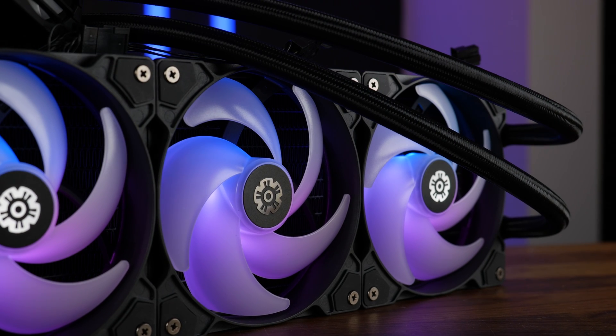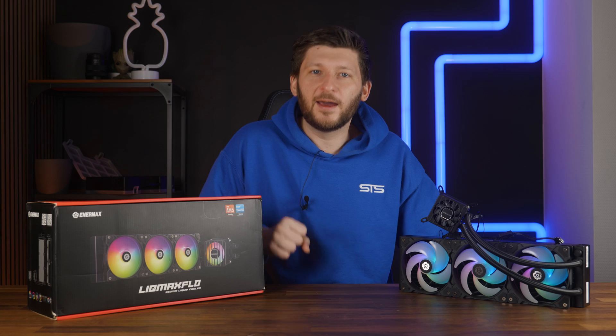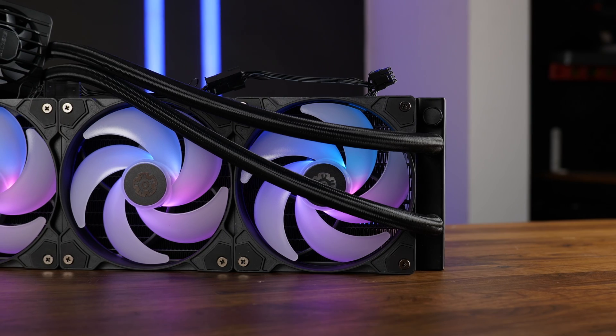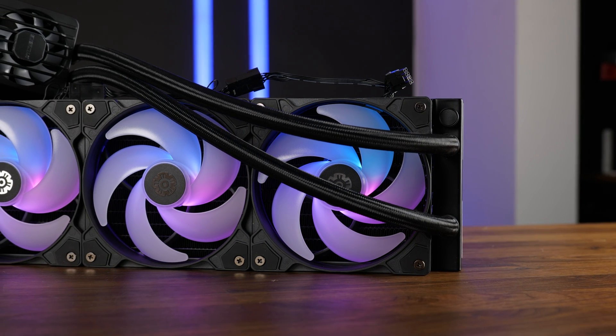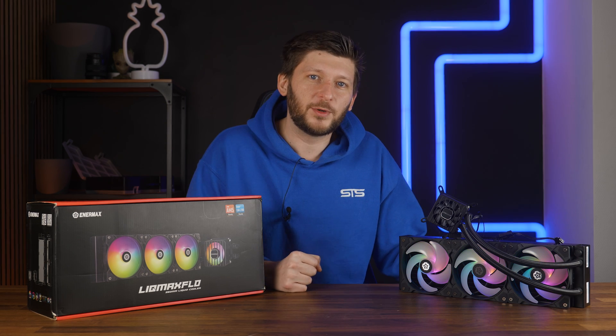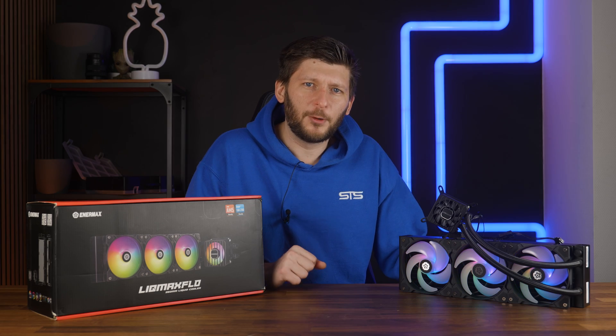I love it when companies send us stuff where I assume the thing is average or average at best, but then it turns out to actually be kinda good. Say hi to Anormax. In the past we had some Anormax stuff featured on the channel — not the worst stuff around, but their ETS-T50 wasn't revolutionary in any way. The same for their AIO: it was good, but not exceptionally good. Well, maybe now it has changed.